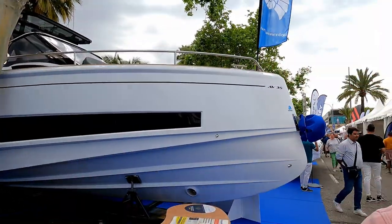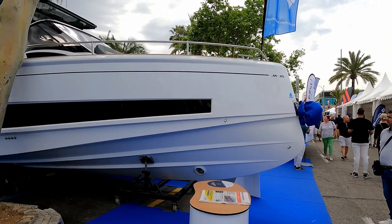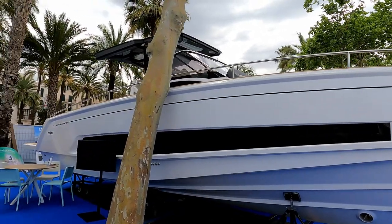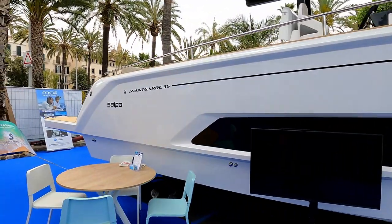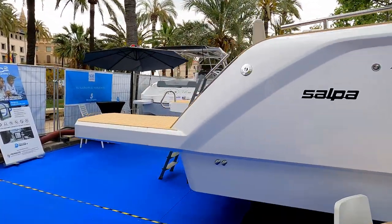Hello and welcome to the channel. We are here today with the Nautica Marais to have a look at this pretty new Salpa Avant-Garde 35. I've seen the Salpa brand in the UK and I've got the 25 on my channel, which is a very popular boat, but this size and scale I've not seen before. So let's go and have a look around.